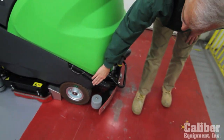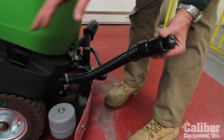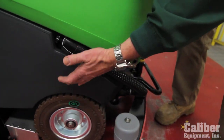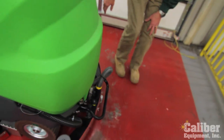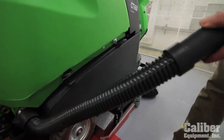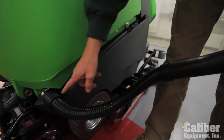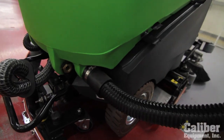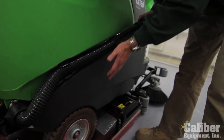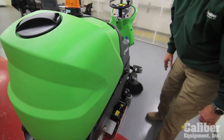There are two hoses in the rear. One drains the dirty tank — so in the event you need to clean out your solution tank or maybe change the detergent, you can do it very simply with that. Over on the other side you have a larger drain hose for the dirty tank. Pull it out and you can take it into a janitor sink or down to a floor drain. It's an oversize hose to minimize buildup in case there's any debris in the tank. When done, snap it back into the holder and it's nice and tight right into the machine.